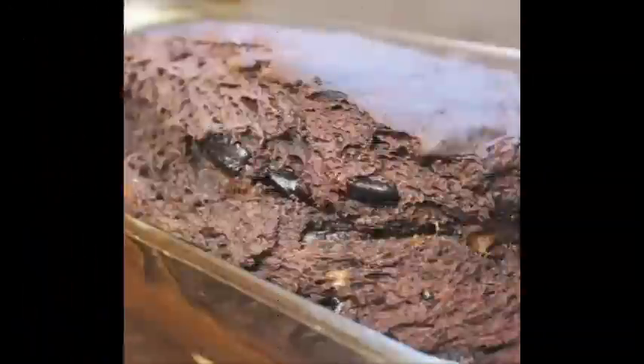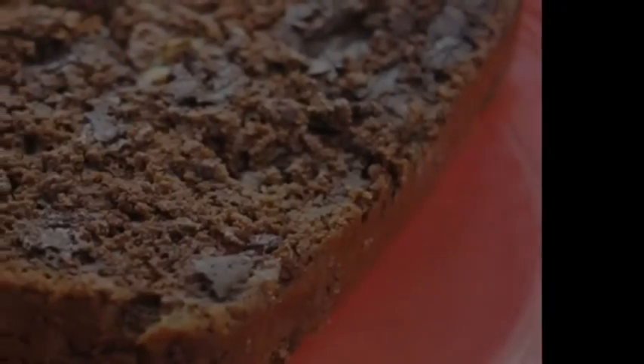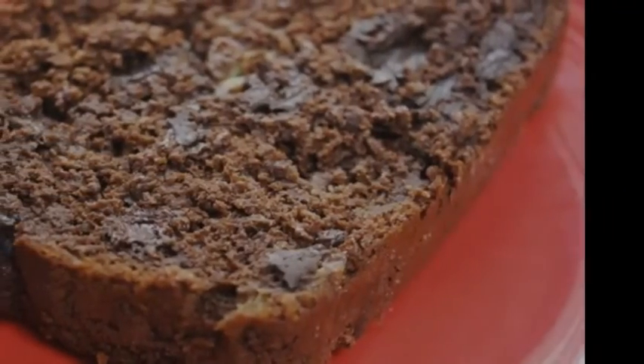Step 13: Share if you want to, or eat it all by yourself. Step 14: Serve and enjoy. Spoon tip: Reheat the leftover slices for about 20 seconds so it tastes fresh out of the oven.